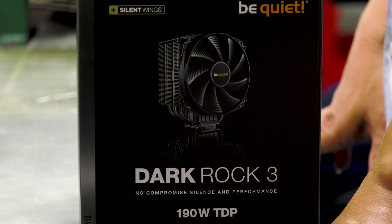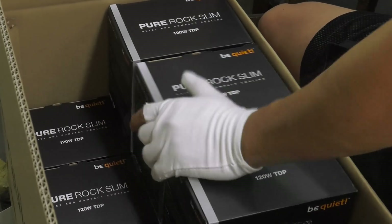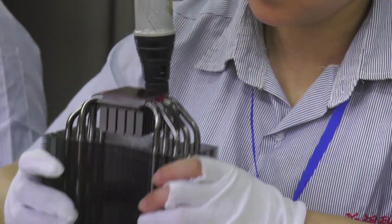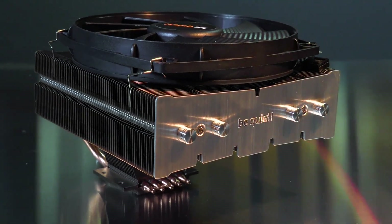When these tests are complete, the finished cooler is packaged and shipped to Germany, where from each production batch we again sample the coolers and run tests on them, so that the high quality of our products that our fans are accustomed to is always assured.